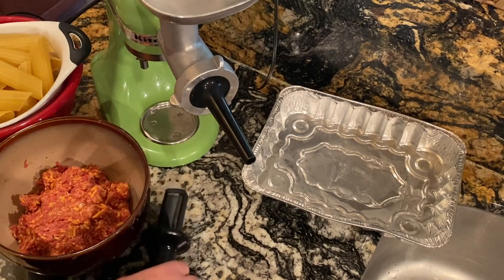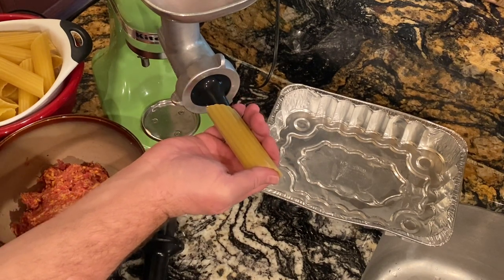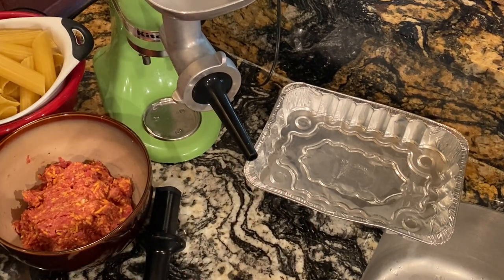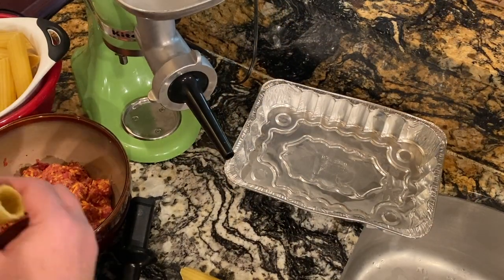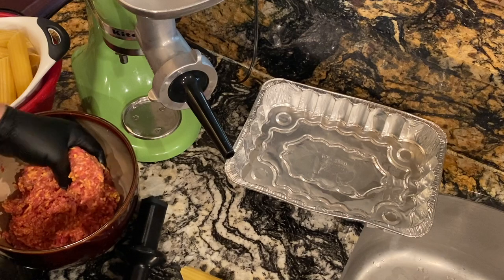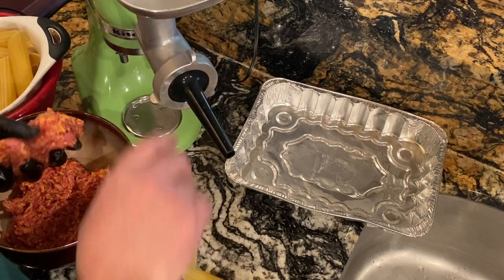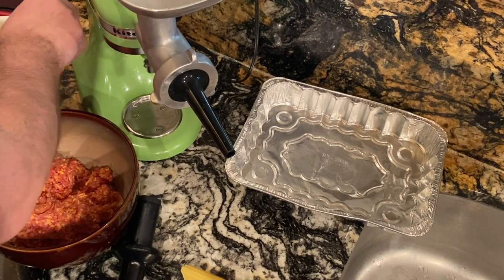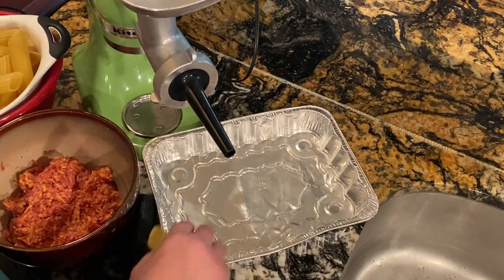I'm thinking if I just cram some sausage in there and hold the shell with my thumb over the end and just let it push itself off, it might work — and it might not — but it'll be fun trying. I'm gonna put the mixer on its lowest setting and get a bunch of goo up here. Let's start out slow and see what happens.